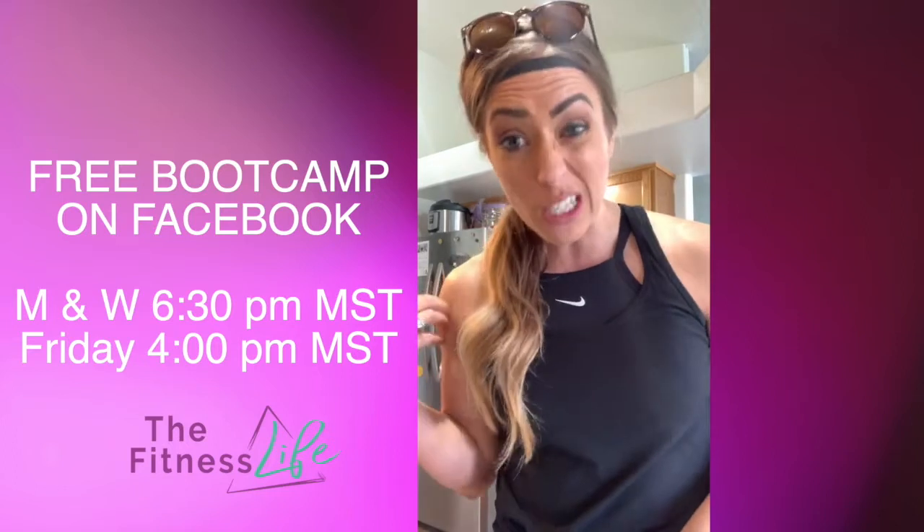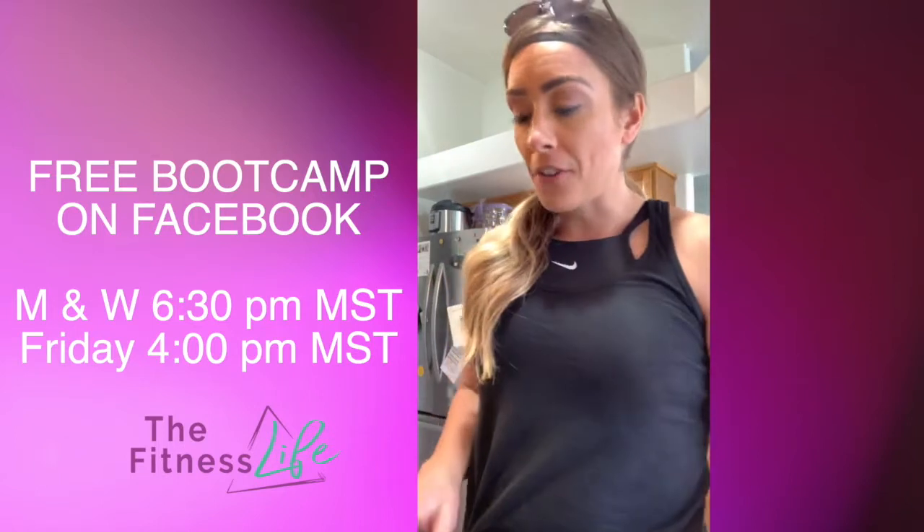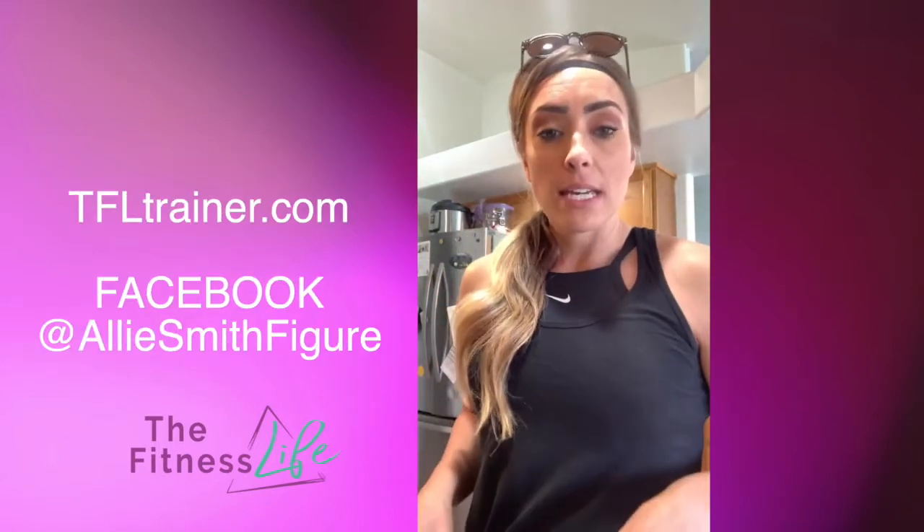If you want in the morning or earlier in the afternoon, let me know. We just got back from the gym and then Walmart and we're making a recipe.